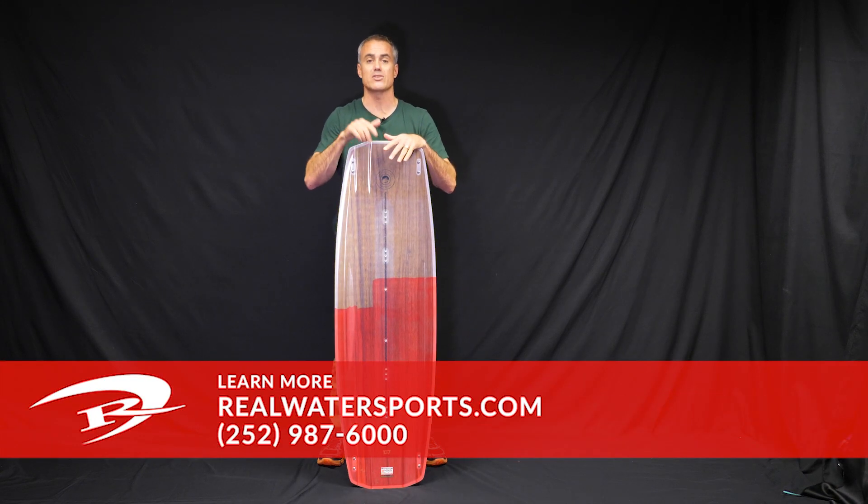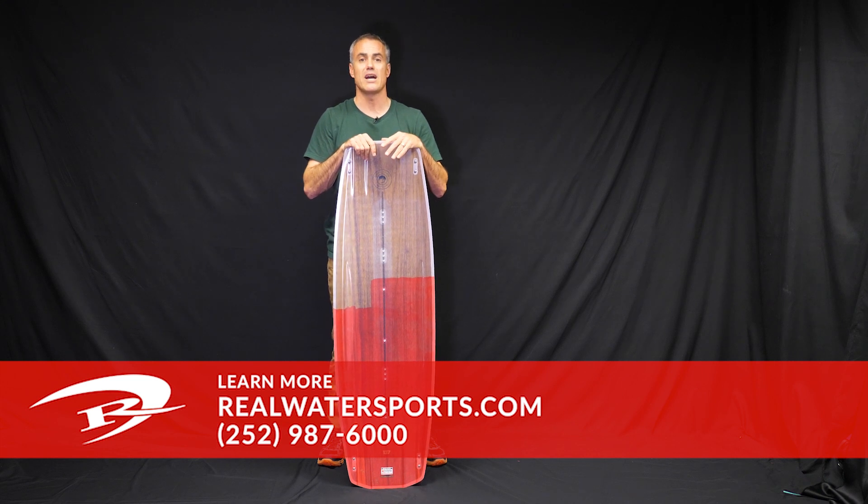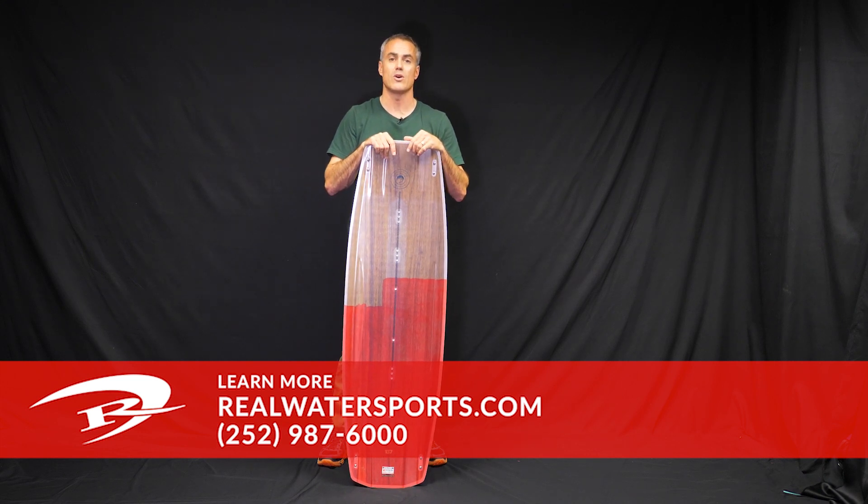Want to pick one of these up or have more questions about it? Give us a call at the shop: 252-987-6000, or you can go to realwatersports.com.